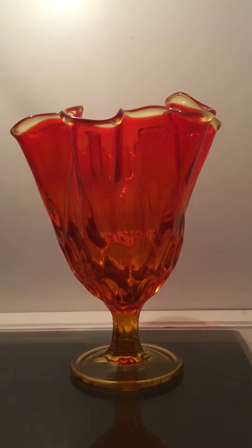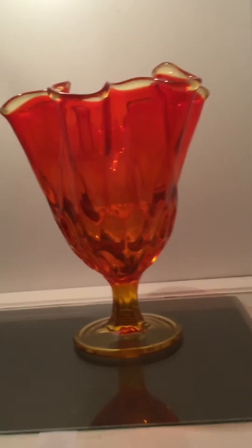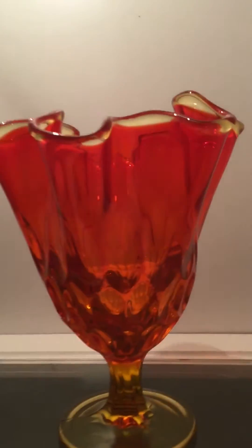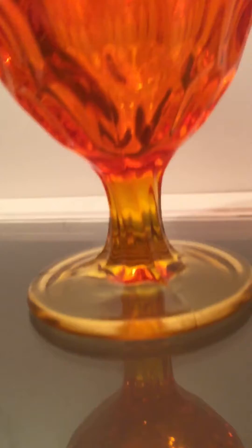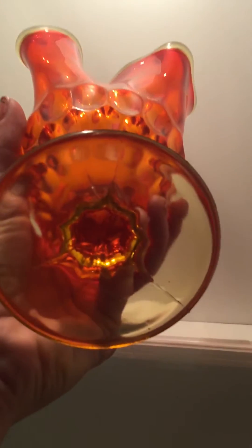Just wanted to show Fenton's thumbprint Amberina handkerchief vase. It kind of looks like a handkerchief was dropped, right? It kind of looks like a honeycomb thumbprint look. And then this orange is kind of twisted — how it looks twisted. Overall it's a very gorgeous piece.